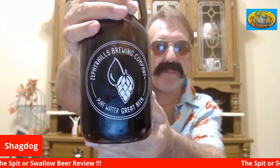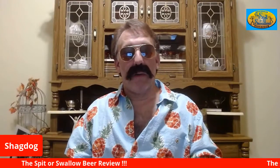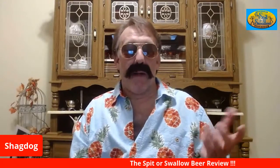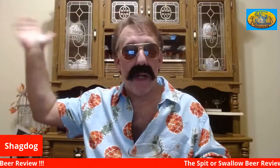Their motto is also 'pure water, great beer' — you can see it at the bottom of the bottle. I hope they're using Zephyr Hills spring water because if they're using city water, that's not clean. If you're going to say 'pure water, great beer,' the water better be pure. Maybe they clean it up through filtration, osmosis, or ultraviolet rays — all that kind of stuff.